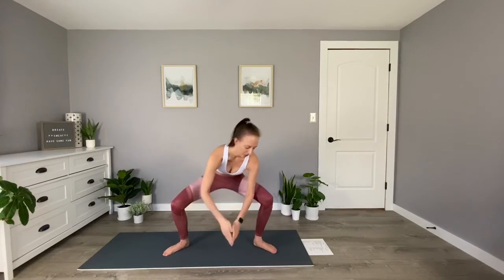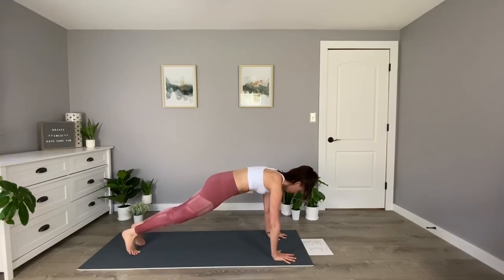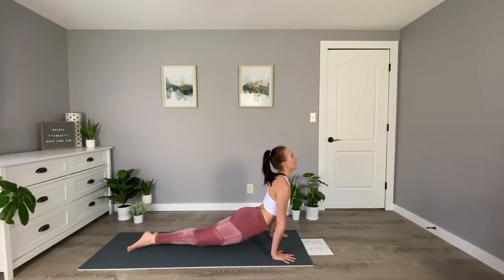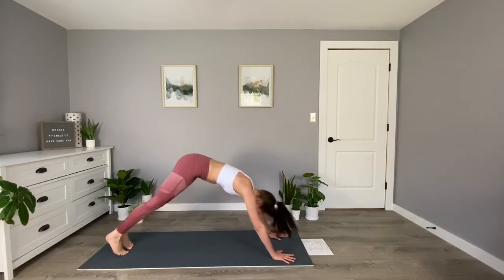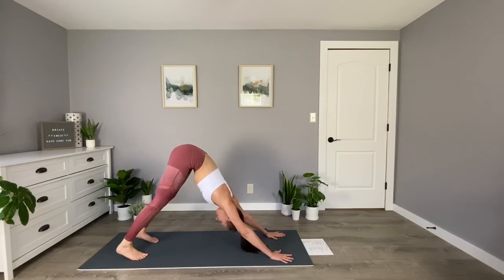Maybe move side to side, explore some movement here. When you're ready, place your hands at the top of your mat and step back into plank position. Then pull your chest forward into upward facing dog, trying to bring those thighs off of the mat — arms are nice and straight. And then as we exhale, we'll push our hips back into downward facing dog. We'll take a few breaths here.